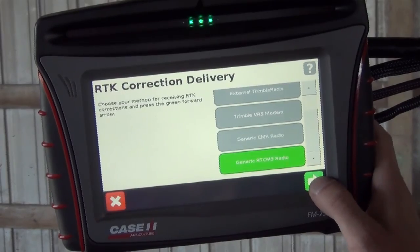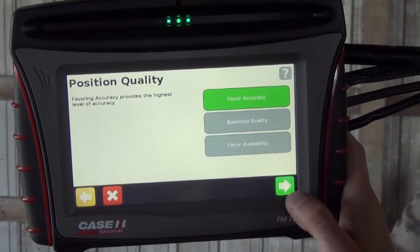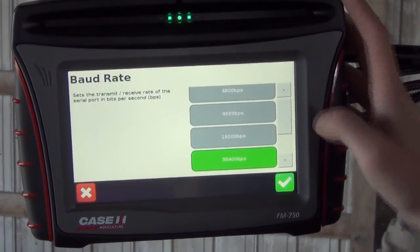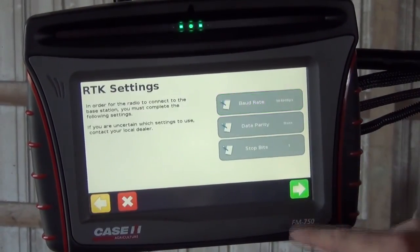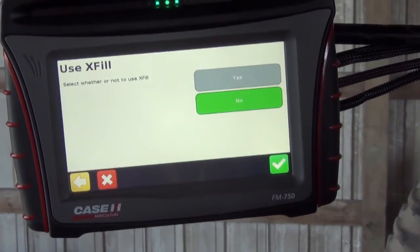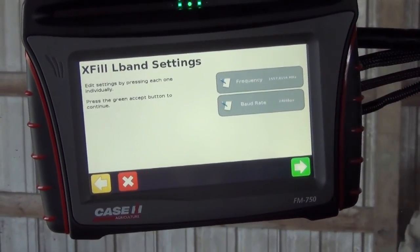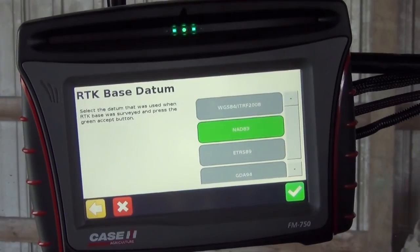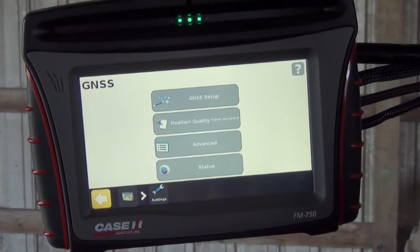If we want to use CMR radio, we need to make sure the iPad is set up with Trimble CMR as well. We can go next and leave the defaults to favor accuracy. For the RTK settings, we want our baud rate set to 38,400, data parity set to none, and stop bits set to one. It will ask whether we want to use XFIL — we want to say yes and hit the check mark. Frequency and baud rate don't need to be changed from factory settings. Our RTK base datum we want to make sure is set to NAD 83, then hit the check mark.